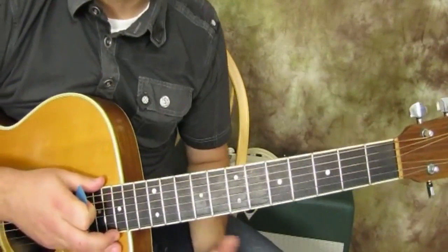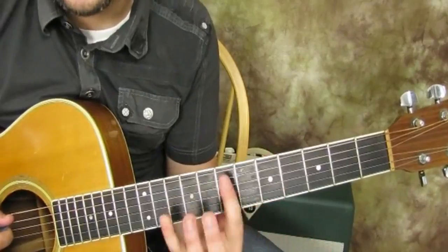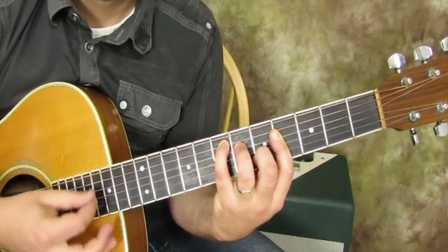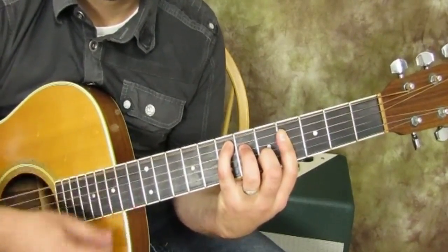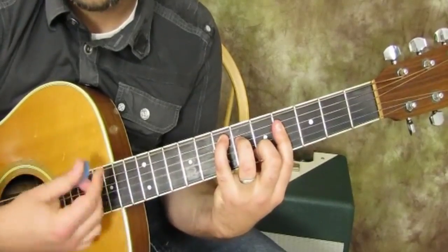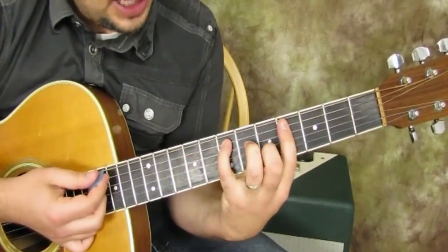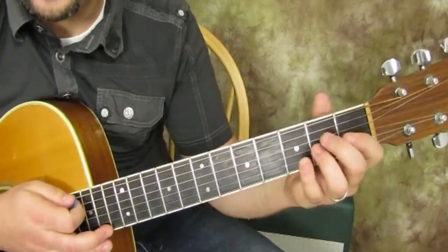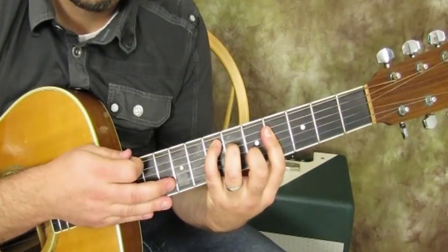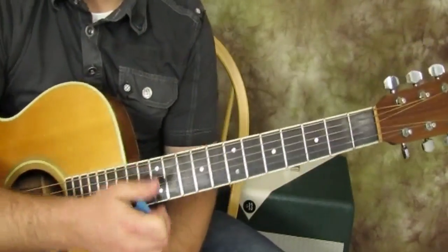Let's backtrack and play an E major chord with the C form as well, just to see how they're relating to each other. I put my pinky there instead of my index, and now I have this lower registered chord. The other form is the A form. Let's play a regular open E, then the C form, and then the A form — all the same chord.